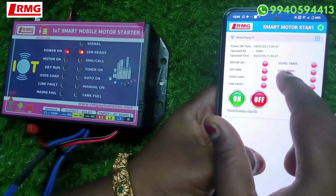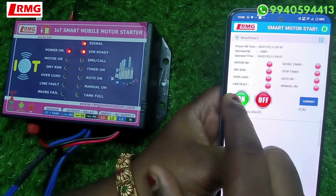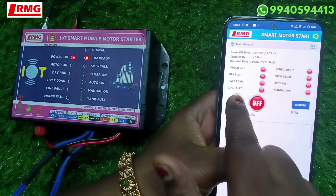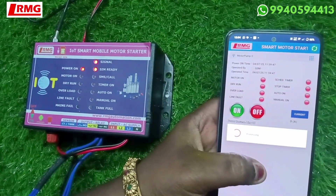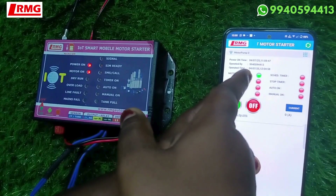If you have a schedule set, it will indicate that. There are two types of timers: schedule timer and stop timer — I'll explain both in detail. First, let me show you how to turn on the motor using this green button. You can see the indication changes both here and in the status area.